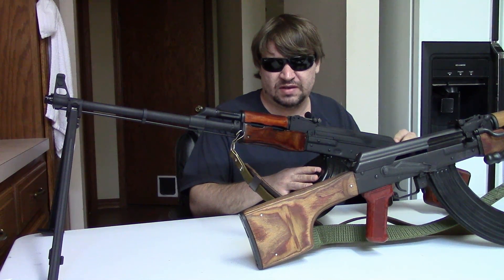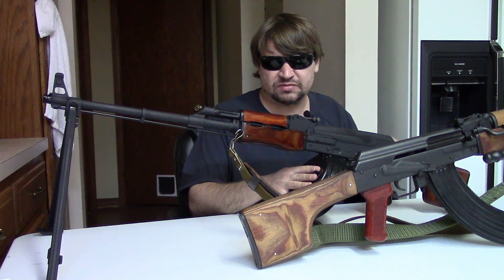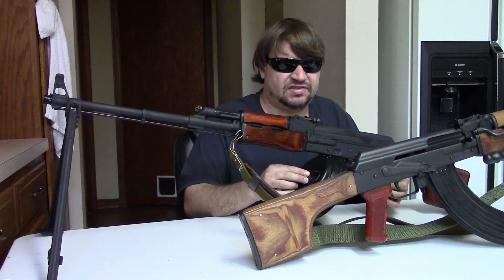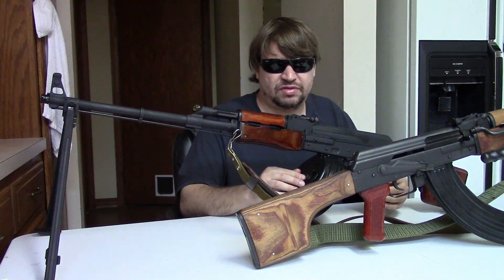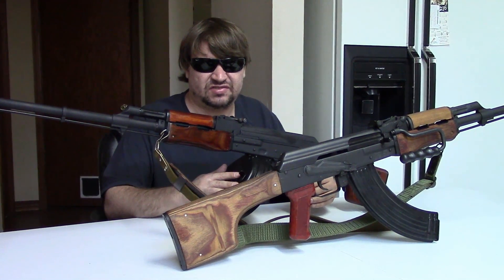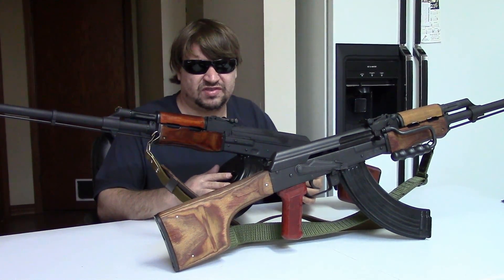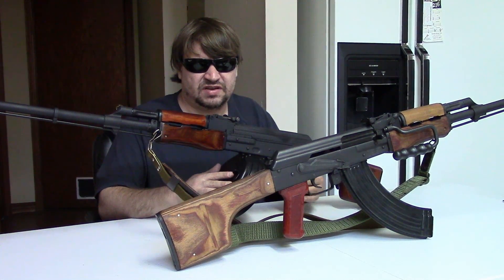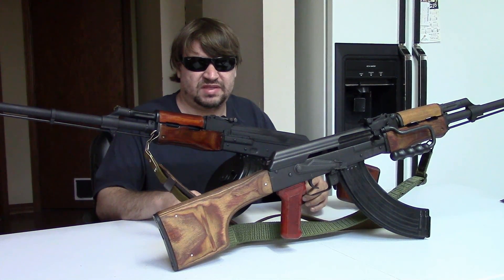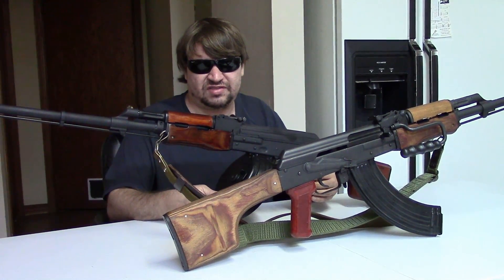All in all, once a soldier learned its pros and cons it seems to have been well received. Russia was pretty successful at exporting these. Not many nations purchased a license to make them, but many bought a few thousand from Russia. Nations such as Egypt, Iraq, Hungary, and Vietnam would all purchase some. North Korea had a version called the Type 64. China would make a version but Sino-Soviet relations were already rocky by the time of the RPK, so they did their own thing.